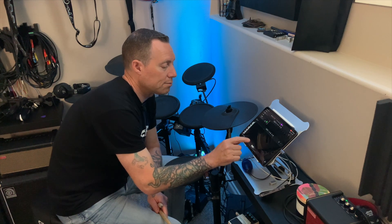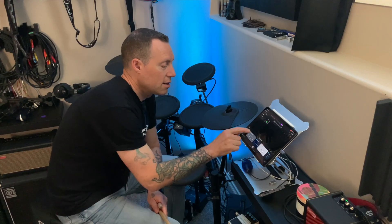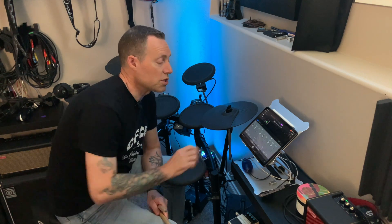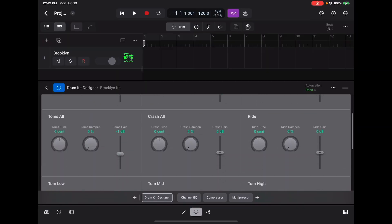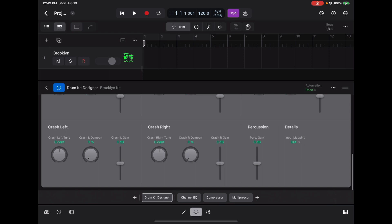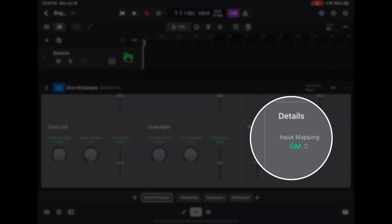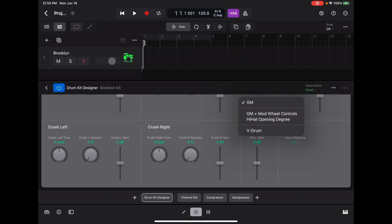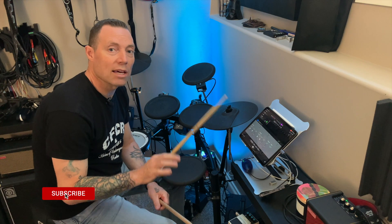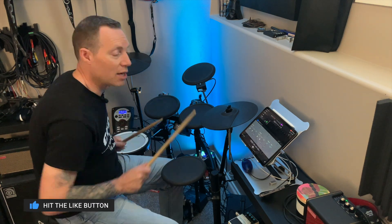Close the library and select the track. At the bottom, you'll see the plugins and effects chain. The first one in the chain is the Drum Kit Designer — give that a tap and you'll see all the different pads mapped out. Scroll all the way down to Details, and you'll see Input Mapping. Right now it's set to GM, which is General MIDI — the same that GarageBand uses. You can also select V-Drum, which changes the mapping slightly to match what Roland programs into their V-Drum e-kits.